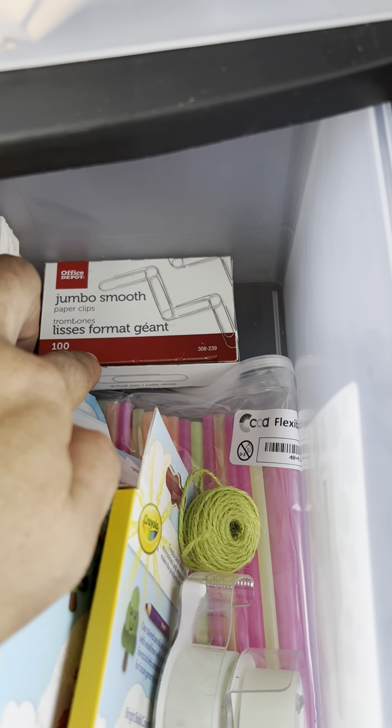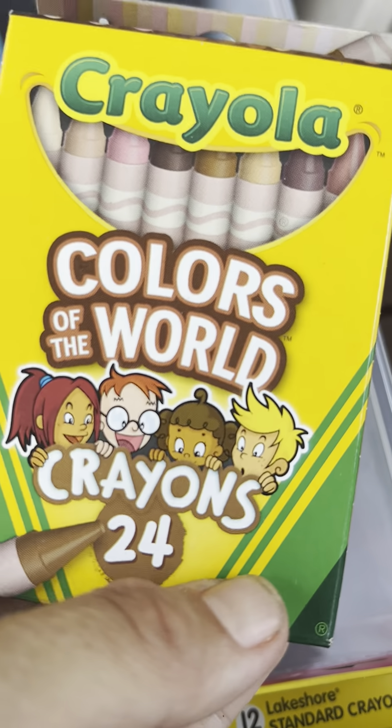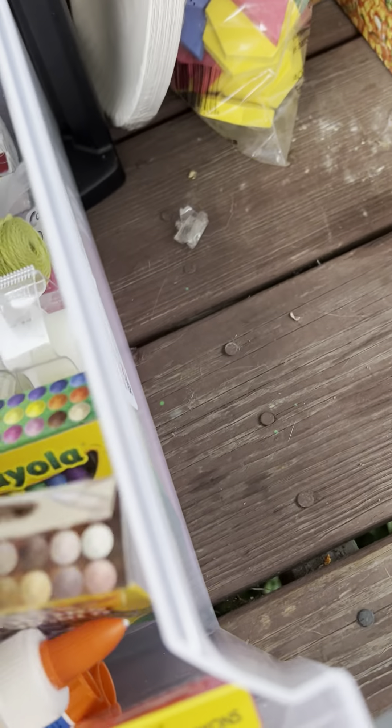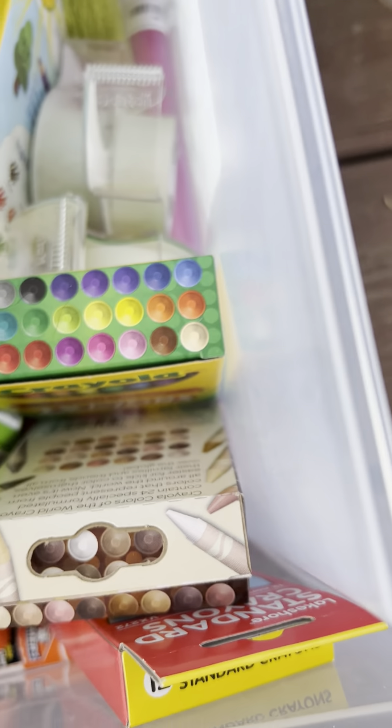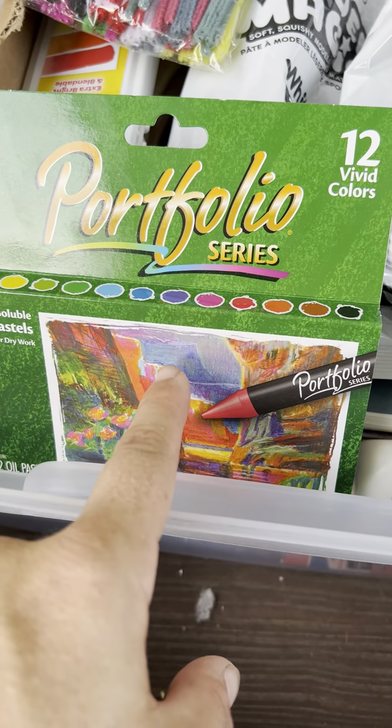He has three rolls of tape, a roll of twine that could be used for science or crafts, 30 or more bendable plastic straws, jumbo paper clips, and crayons — not just one box of 24 but another box of 12. Plus a 'Colors of the World' crayon box showcasing different skin tones, which is really nice. There are also five glue sticks and a big Elmer's extra-strong formula glue.